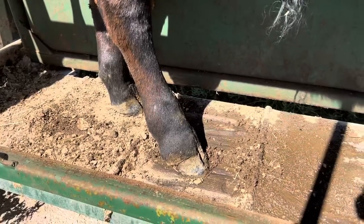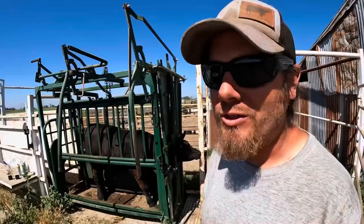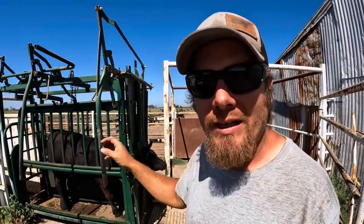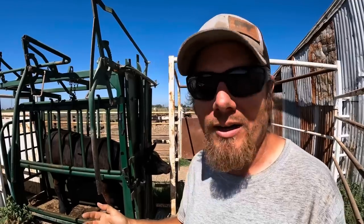His hoof definitely looks swollen to me, but there's not a lot of toe separation like you would see with a more advanced case of hoof rot. Because his foot is a little bit dirty, I think I'm going to spray it out with the hose and try to get it cleaned up as best I can so that I can get a better look at what's going on, and then we'll make a judgment from there.